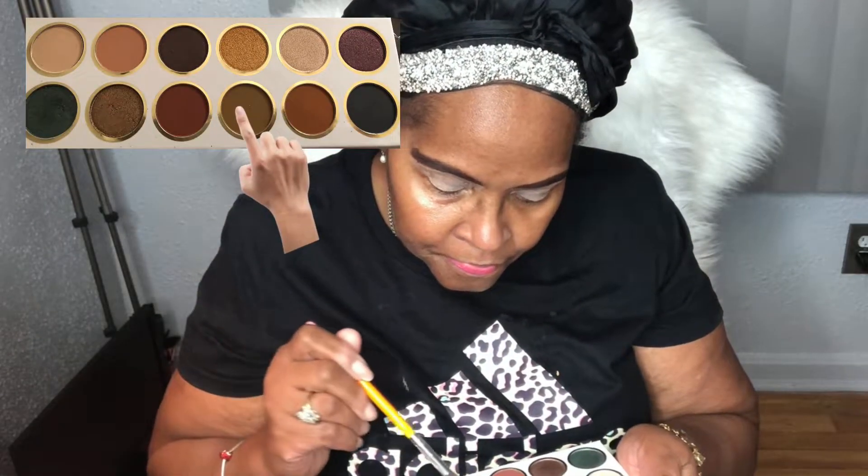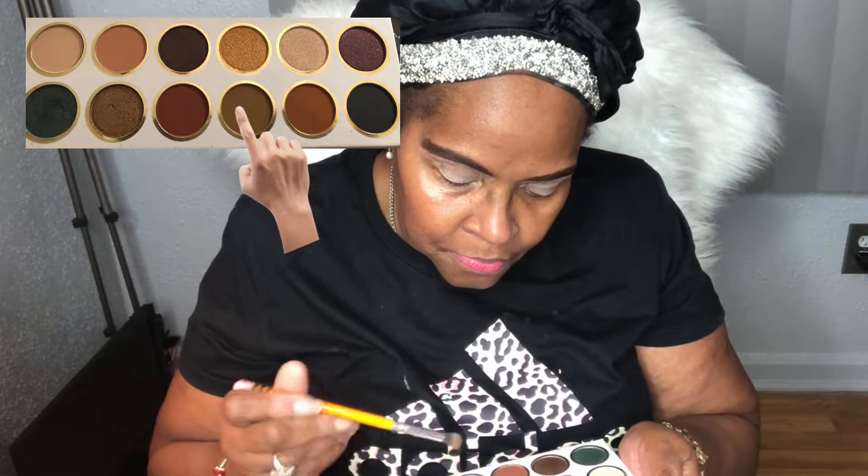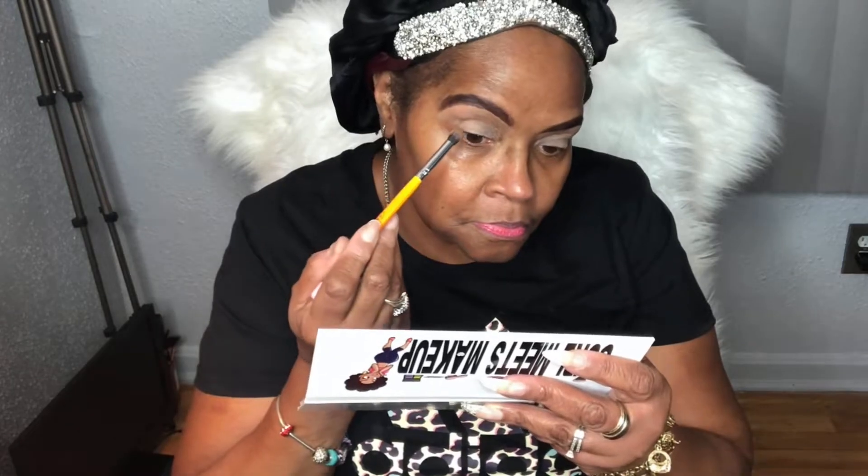To begin, I'm selecting the brown shade from the palette to use as my transition color. It blends in really well and I'm using it very lightly. The shades in the Girl Meets Makeup palette are very pigmented, so a little goes a long way.